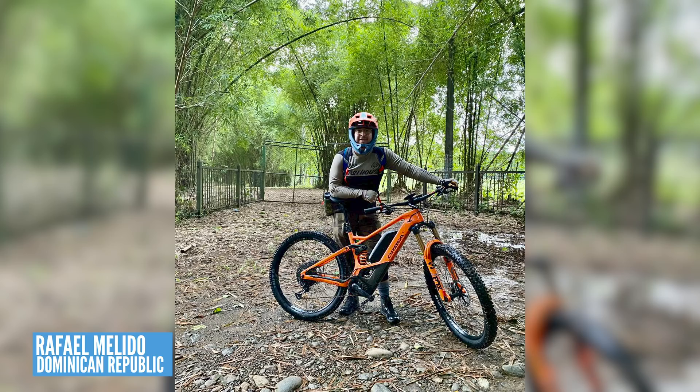Next up, this is Rafael Melido riding an Orbea Wild FS M10 out in the Dominican Republic, trails all over Cuba. Having a great day out on his bike. Looks nice and dry there compared to here in the UK at the minute — we've got some horrible mud on the trails.